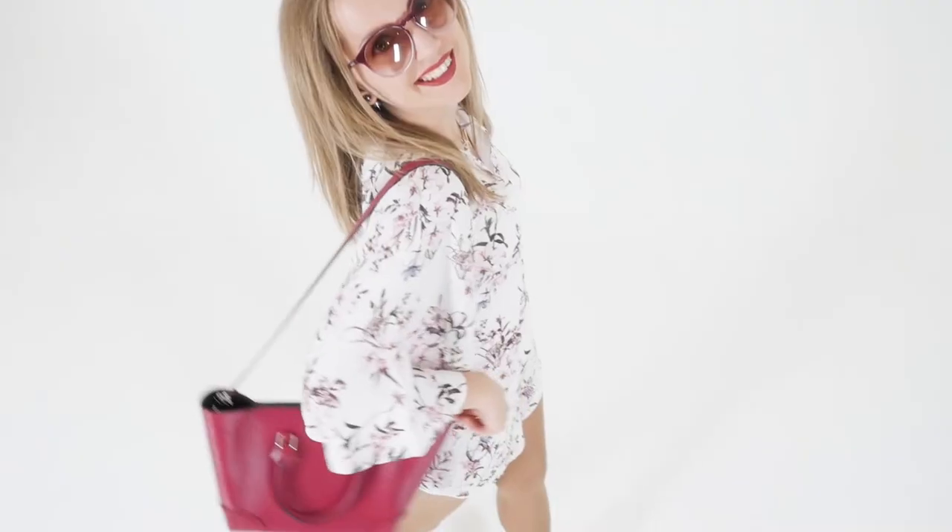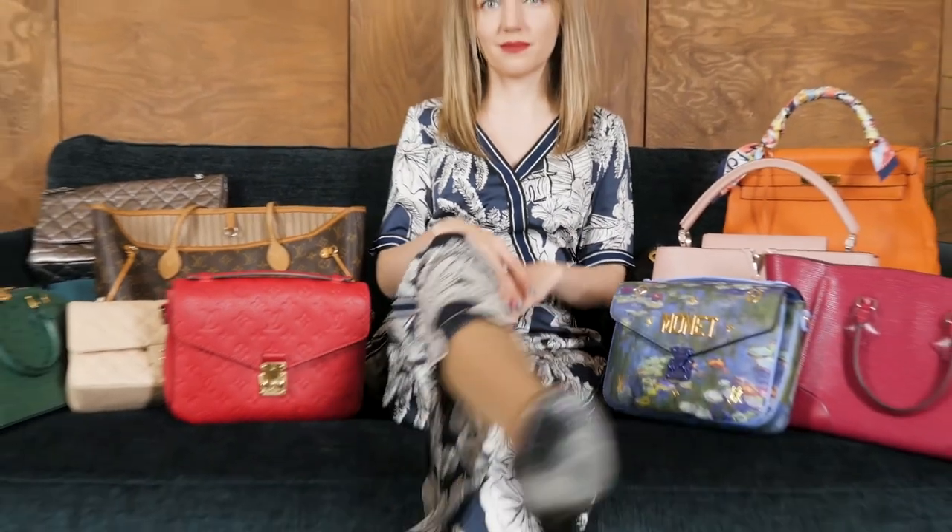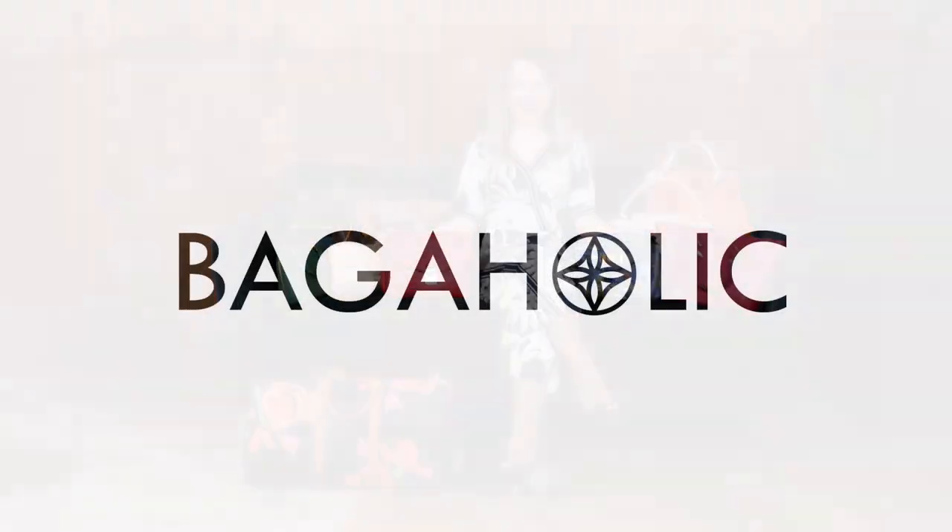Those were the most important points regarding Damier Ebene handbag wear and tear. If I haven't mentioned something, let me know in the comments, and share your opinion on whether you want to get a Damier Ebene bag or not.